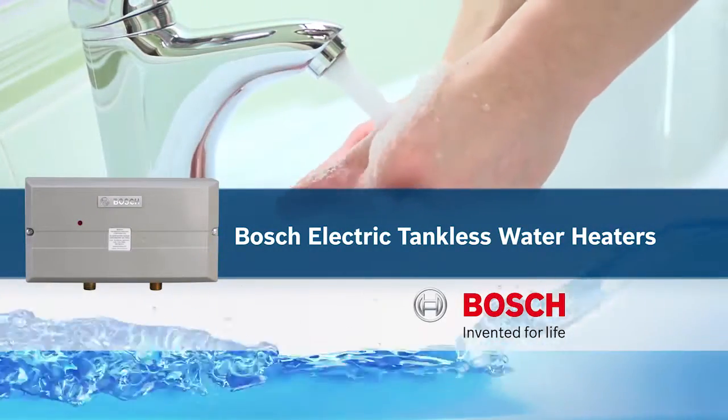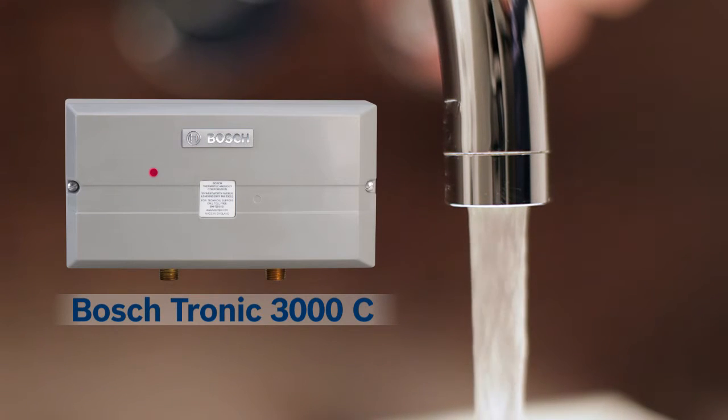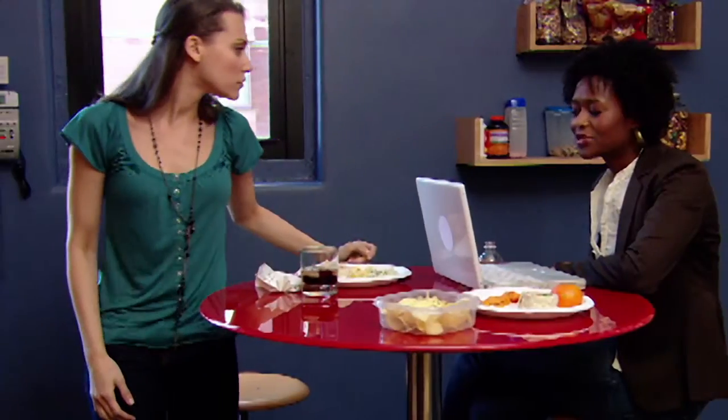When hot water is needed at a sink where only cold water is provided, running a hot water line can be impractical. A better solution is to install a point-of-use Bosch Tronic 3000 electric tankless water heater. The compact Tronic 3000 can provide endless hot water to faucets in a home or business.